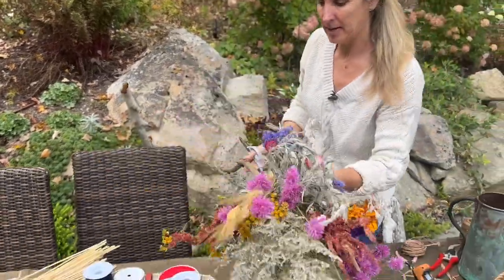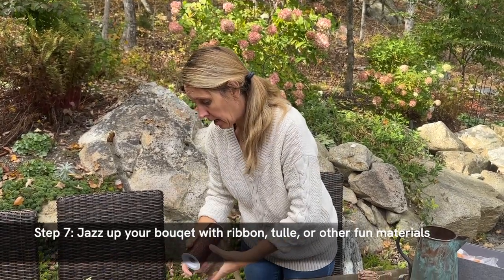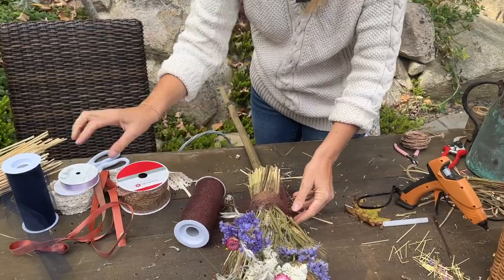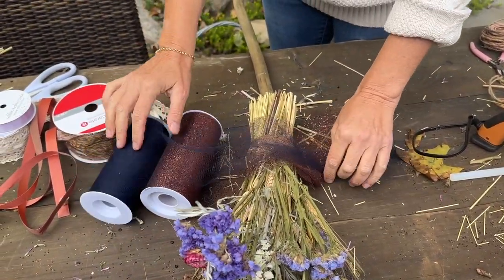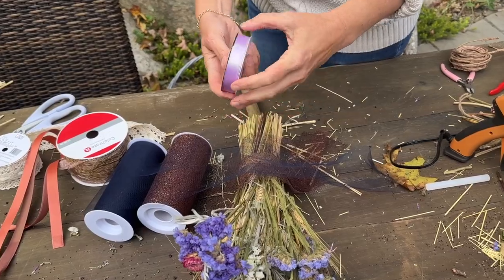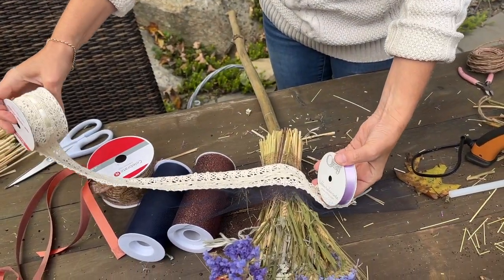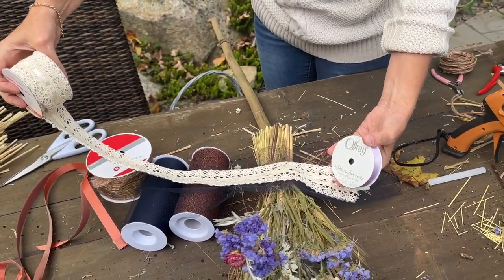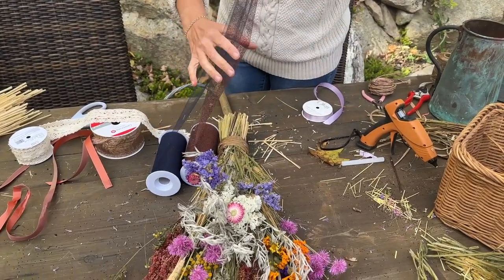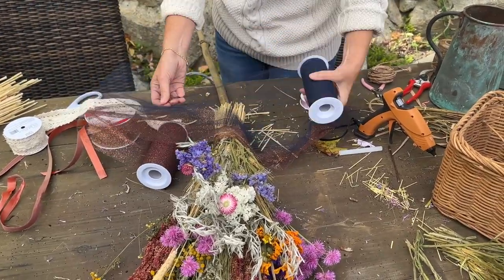Now for some more fun - if you have any material, lace, tulle, or something similar, it's a good time to get that out and play around to see how you can embellish it. I like the glitter, I like the black, and I also like the lavender. This is a little bit of lace and crocheted lace, so you can see how material could also work and look really pretty. I think I'm going to do a little bit of both.